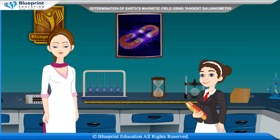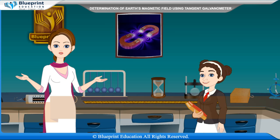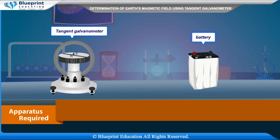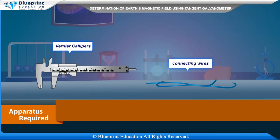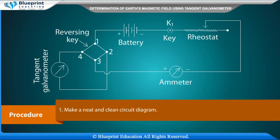Let's do an experiment to study the horizontal component of Earth's magnetic field using a tangent galvanometer. Our aim is to determine the horizontal component of Earth's magnetic field using a tangent galvanometer. Apparatus required: tangent galvanometer, battery, ammeter, rheostat, one-way key, reverse key, vernier calipers, and connecting wires.